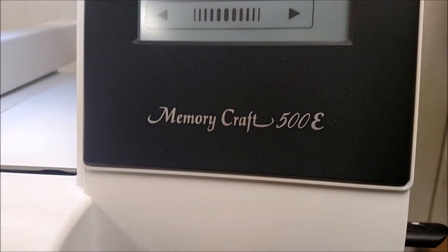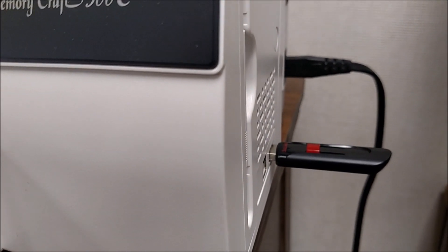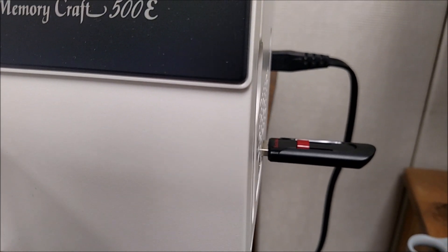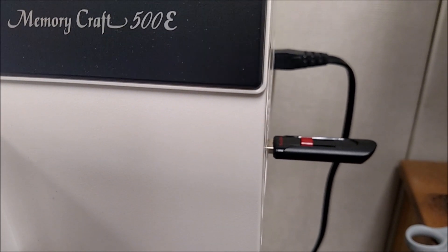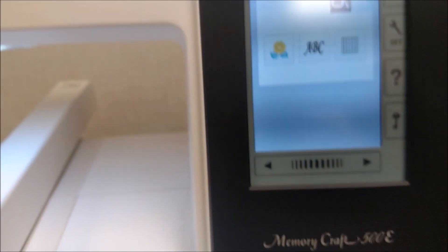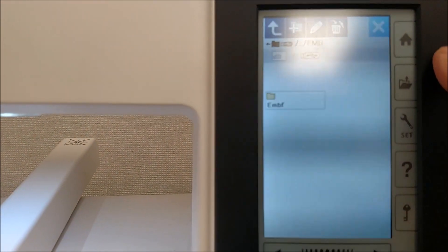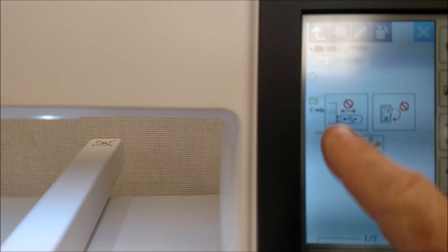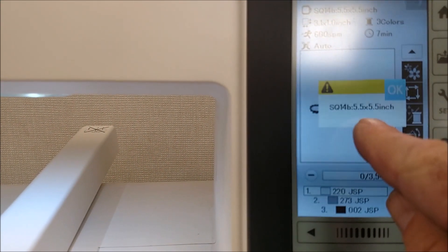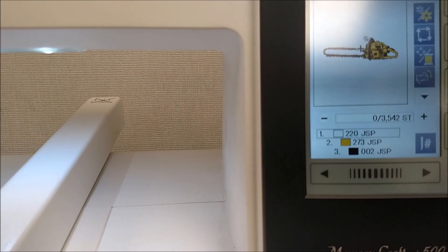So now your machine — this is the 500E Memory Craft. My artwork's on a flash drive and I downloaded it off the internet. You can create your own artwork, but just like CNC, the way to get started is using somebody else's program first, just to get the swing of how the machines work. So here's the home screen. I'm going to open up a file — I hit file, and in that folder there's my chainsaw file. It's telling me five by five hoop. That's good. I think I'm ready to go.